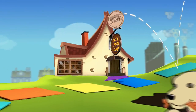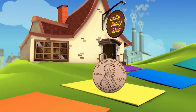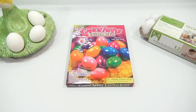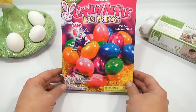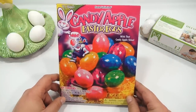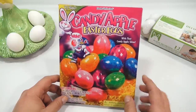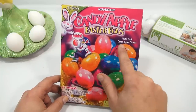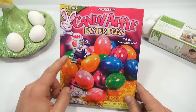You are now watching a Lucky Penny Shop product feature. Hey, it's Lucky Penny Shop and it's time for me to do my first decorated Easter egg. This is the Candy Apple Easter Egg set from RJ Rabbit Approved. Candy apples are bright and shiny and glossy looking, so that's what I hope to achieve here. It says 'with that candy apple shine.'